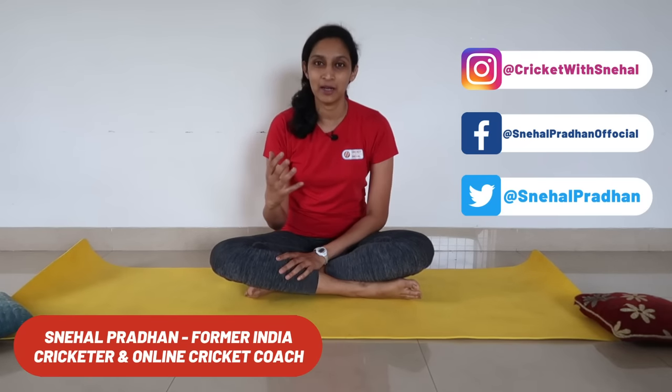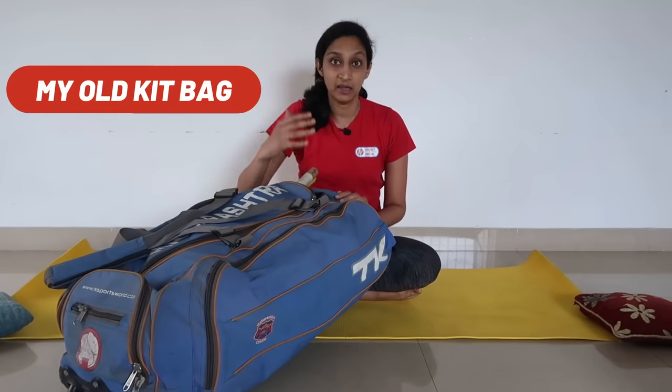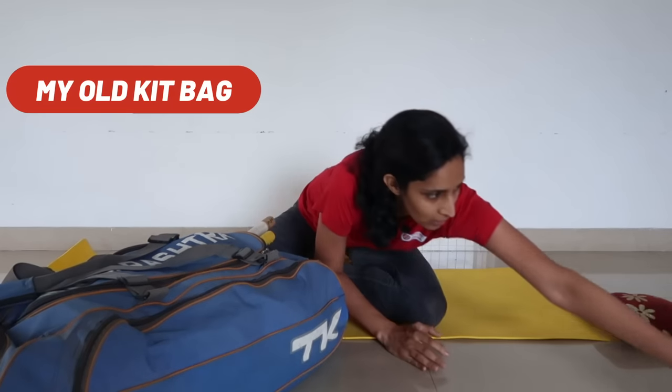I am Snehal Pradhan, India Cricketer and your online cricket coach. You are watching Cricket with Snehal, and today we will compare my old kit bag — which I was using for State and India — and what is available in it, versus my new kit bag which I am using now as a coach.